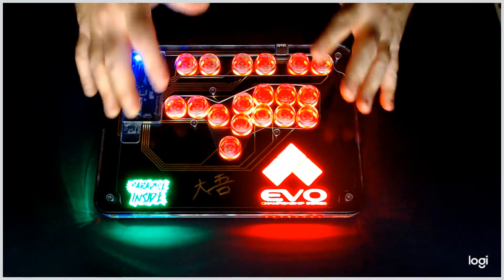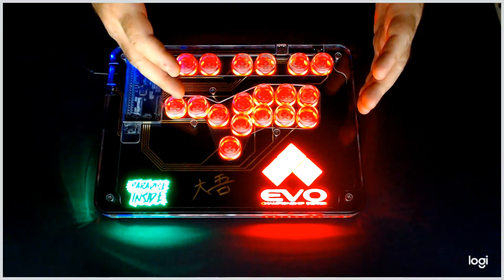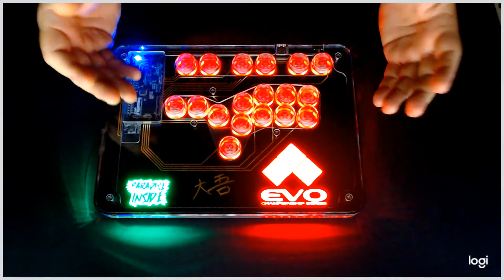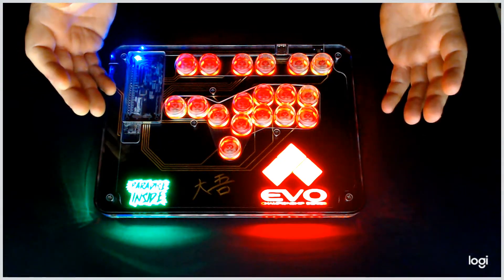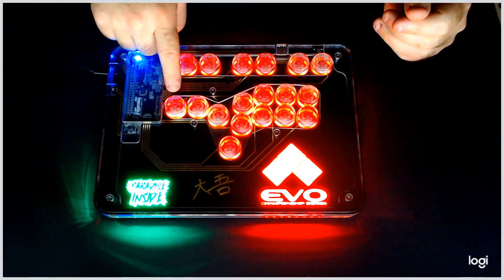That's basically how to cycle through the simple LED modes present on the stick. We'll cover two more basic things quickly, because both of these are somewhat confusing and people get worried when they happen.